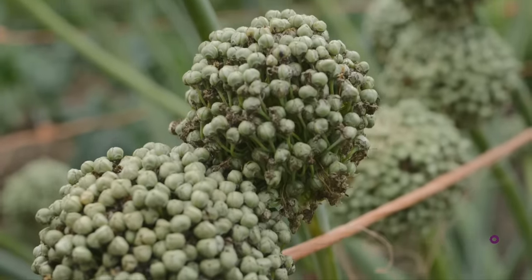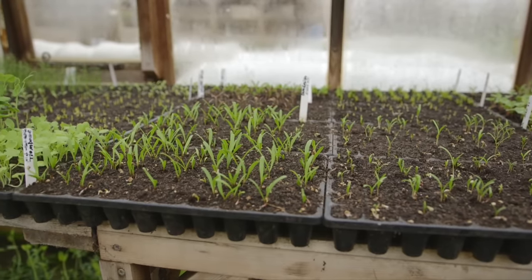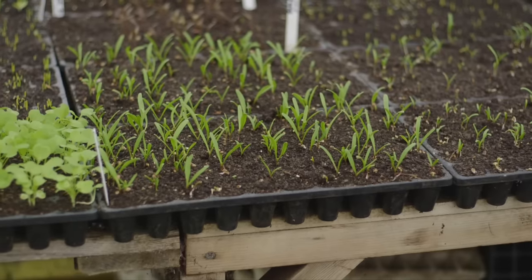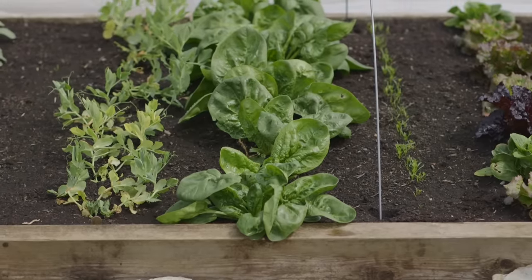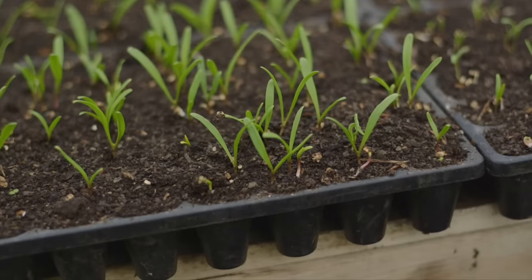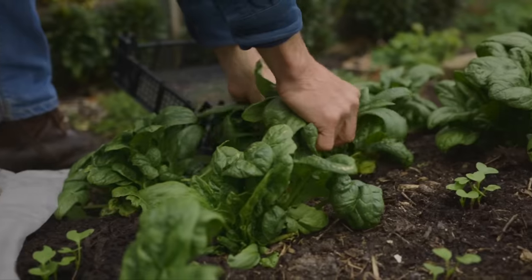Also in February we have spinach. That's a very good time to sow it — quite early, before it flowers in late May or June. Spinach is February through March, but I wouldn't sow it after that. Don't sow true spinach in April, May, June, or July. You can sow it again in August — you've missed the flowering time then — and you'll get nice spinach through autumn, winter, and possibly into the following spring if it survives.